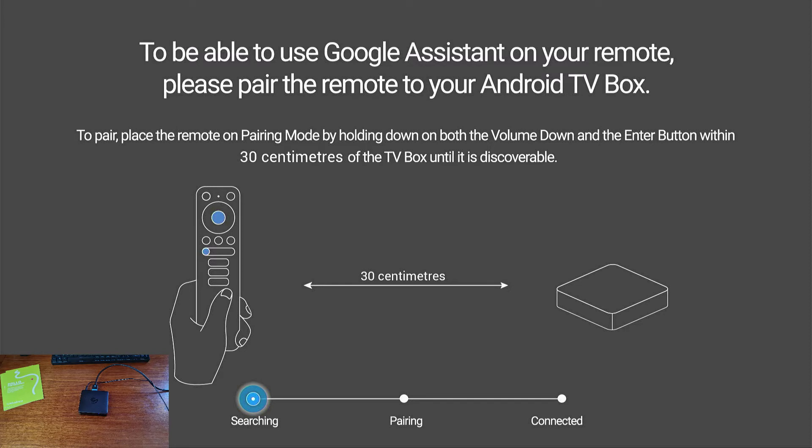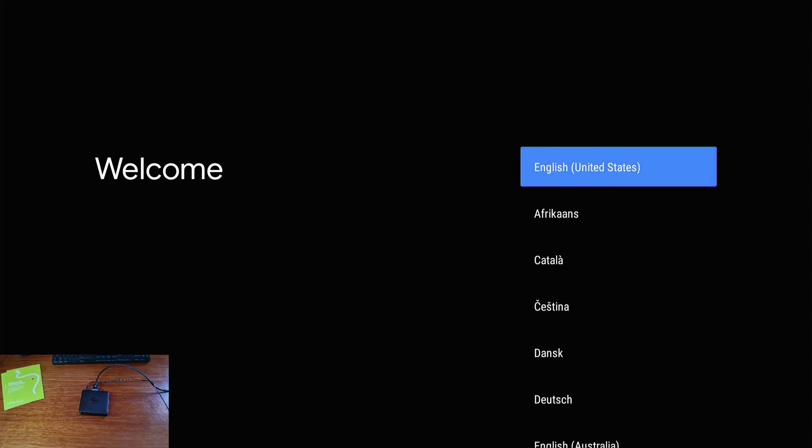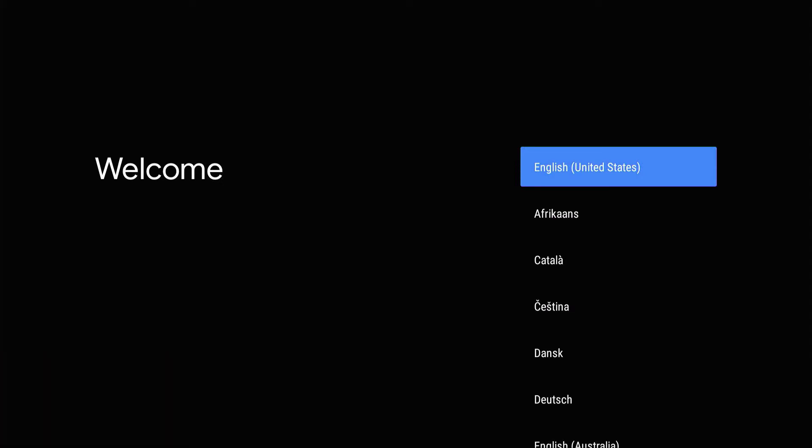Now that our eMatic is powered on, we're going to go through the setup process. Now that it's gone through its boot-up process, we're going to try pairing my remote to my eMatic Android TV box. I'm going to follow the prompt on the screen, holding down the volume down button as well as the OK button in the middle. You'll see an LED on the remote start to flash red. They have connected successfully, so now we're going to follow the rest of the setup process on screen with our remote in hand.